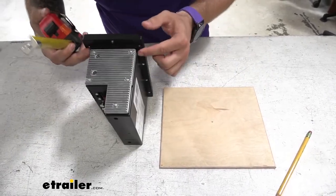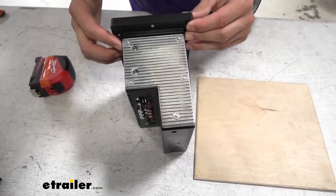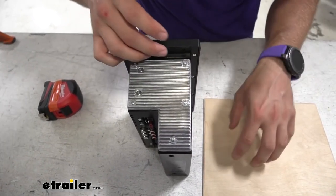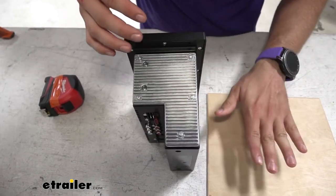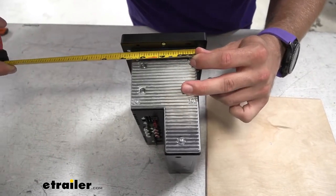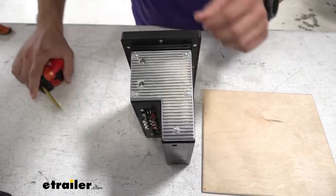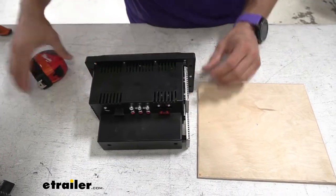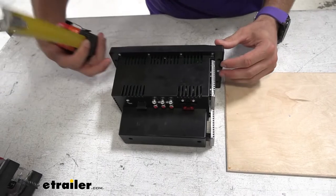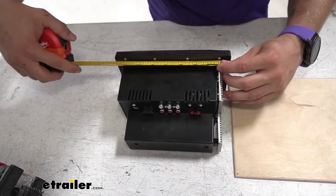On most of these stereos, the body is going to start to taper in. But we want to make sure we're measuring the widest part, because this piece has to sit inside our wood — the face plate up here is going to be flat up against it. So our height measurement is about 3 and 7/16 inches. We want to measure right down at the edge so we don't have to sand or trim the hole more to get it to fit.